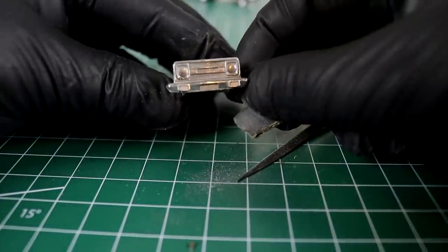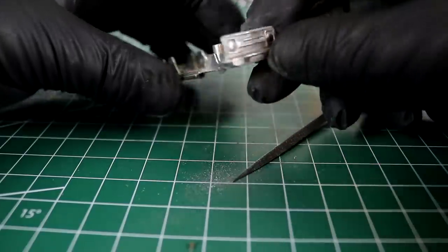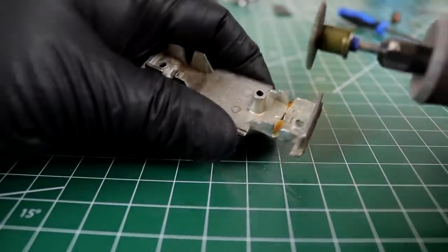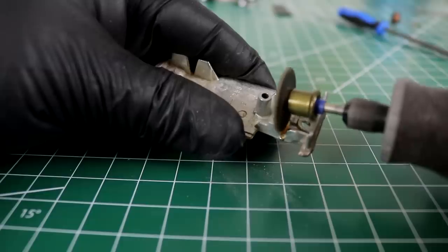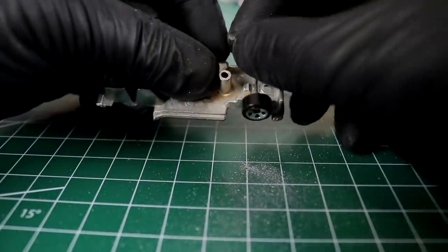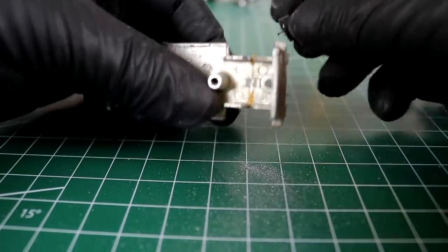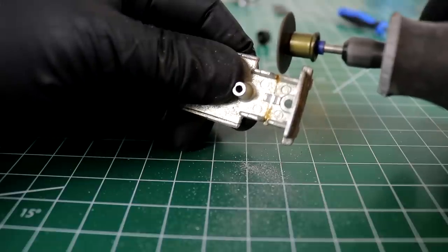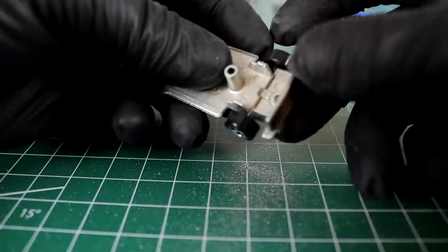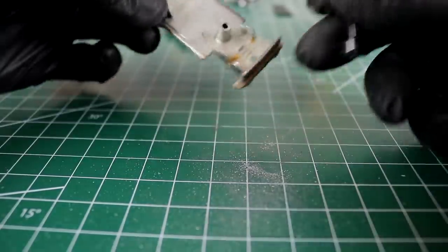Definitely got some nice detail on this casting. I'd like to paint up these fog lights, maybe even the side markers and headlights — get some extra color on this thing. Now we need to make way for some axles. I'm going to cut these spots out where the old axle was crimped. These little bumps are going to affect how well this sits in here, so I'm going to grind those off. That sits pretty good — I'll move on to the back.